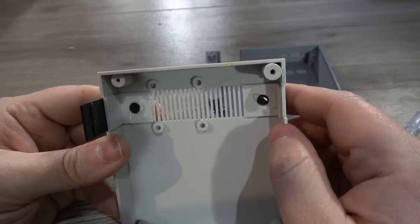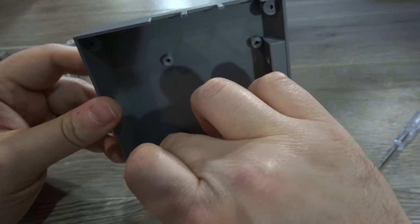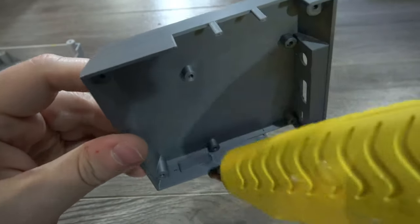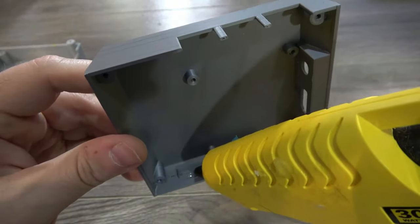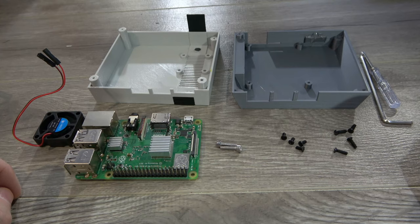I'm using hot glue because it's what I had on hand. Finally, we'll go ahead and glue our switches into place — they just drop in and then a little bit of hot glue to hold them in place. And now it's time to turn our case into a functional Pi.